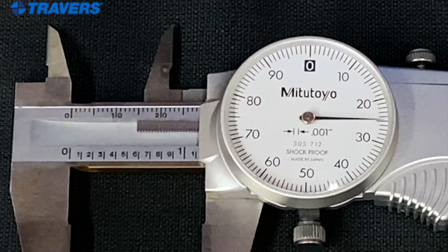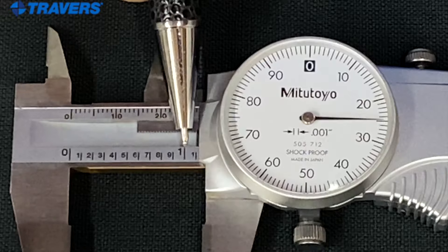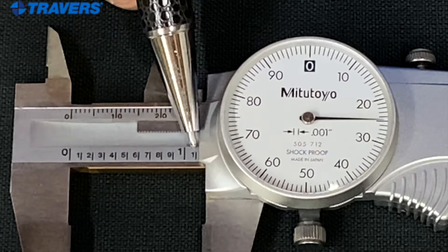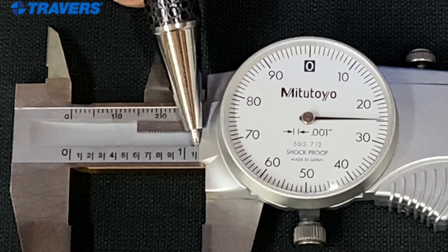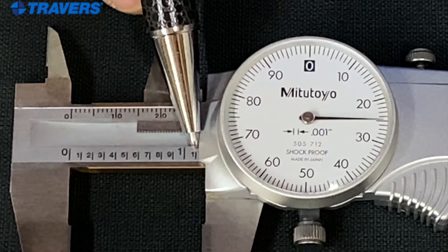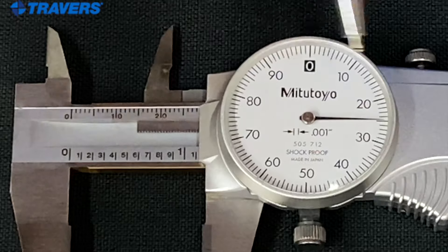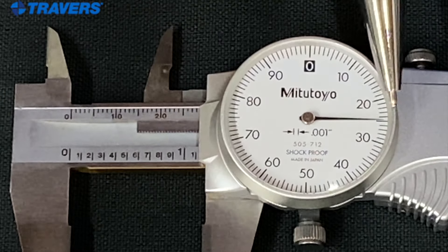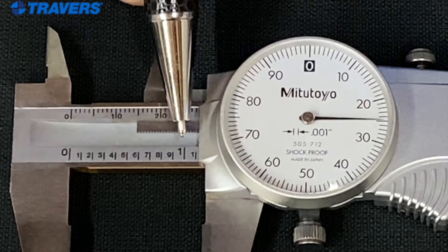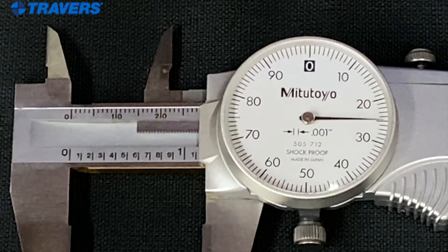Here's another example that's a little bit bigger. We can see the one, so we know it's over an inch. Here we can see the smaller one, which is a tenth of an inch, or one hundred thousandths — both are the same thing, just said differently. So we know it's at least one inch and one hundred thousandths. Here the needle is past the twenty, and it's five lines past the twenty, so that's twenty-five. So we have one inch and one hundred and twenty-five thousandths of an inch.